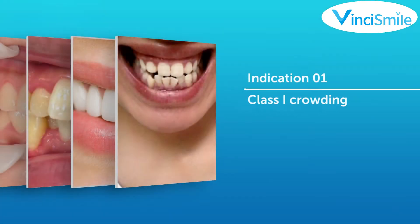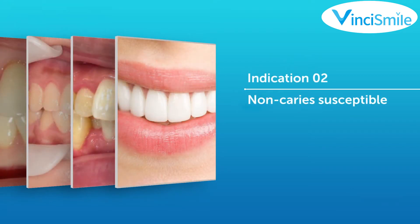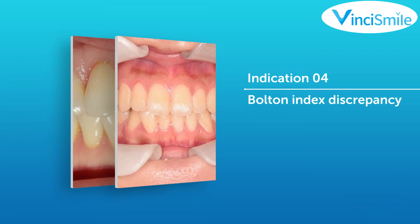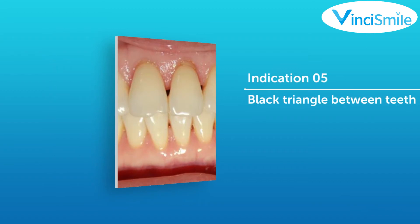Indications for IPR: Indication 1 — Class 1 crowding. Indication 2 — Long caries-susceptible teeth. Indication 3 — Shovel-shaped teeth. Indication 4 — Bolton index discrepancy. Indication 5 — Black triangle between teeth.